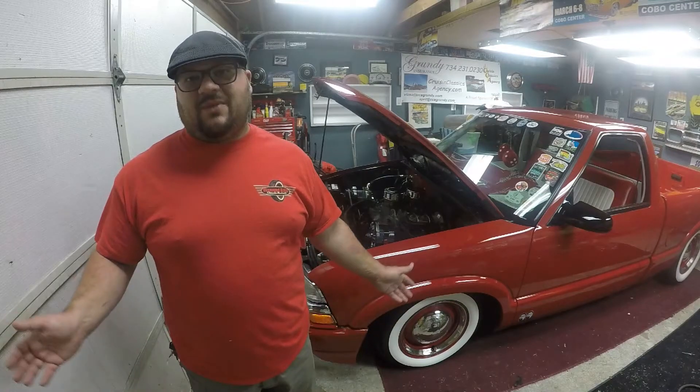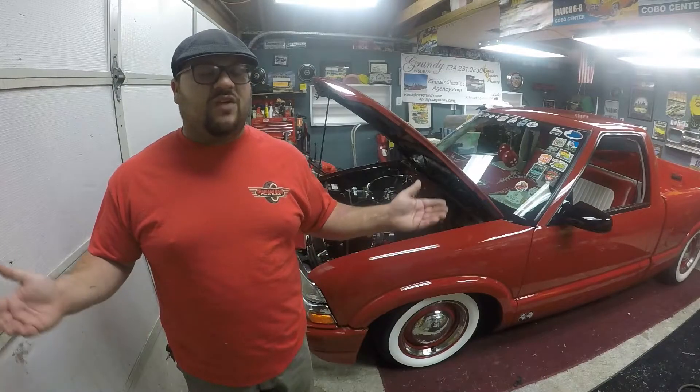Hey guys, whitewallsteve out here in the good enough garage. Just want to give you guys a little update on the next big project coming up for the channel. I just picked up another '94 Chevy S10 - go figure. A friend of mine picked up another project, didn't really have time to mess with this S10 anymore, and offered it to me at a really good price that I couldn't turn down.